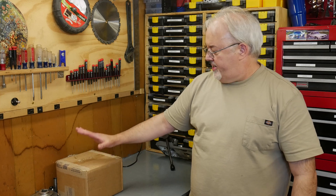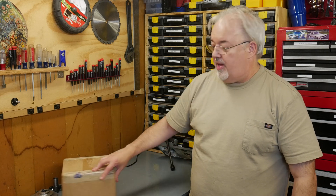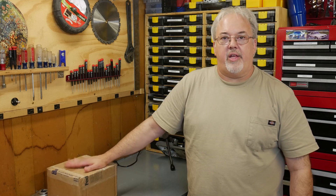We got our new servo motor and I haven't even opened it yet. It just arrived today. It's still in the box, still sealed up, and I want to get it out of here. My goal here is by the end of this video to have that CNC machine running. I have no idea what it's going to take to do that, but the first step is to get this box open and let's see what happens.